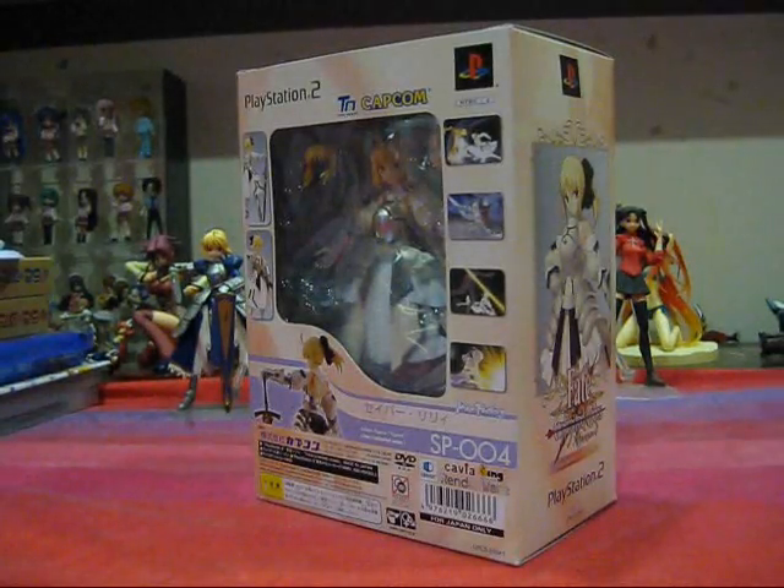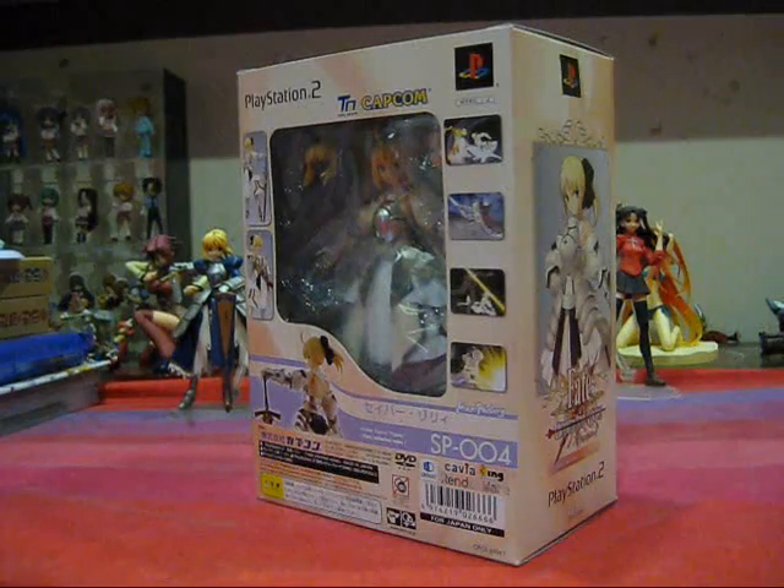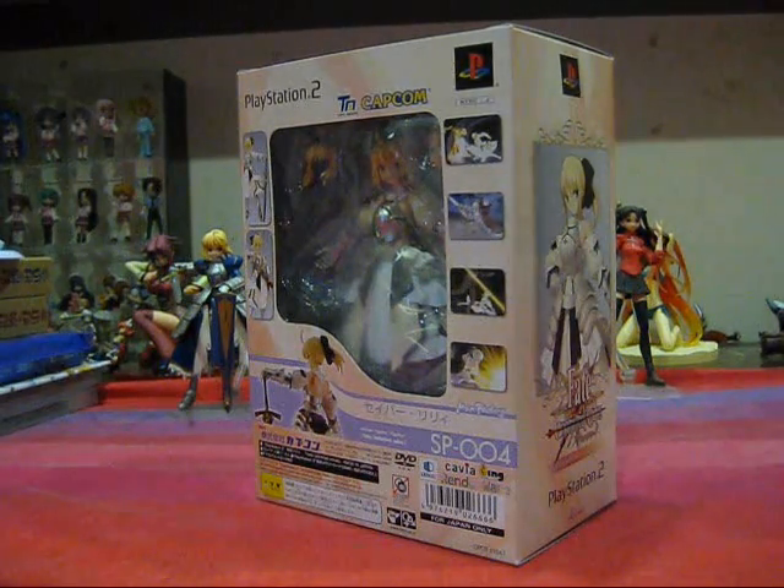Hey, this is Acta's Time! Welcome to Acta's Figure Reviews. And today on Acta's Figure Reviews, your eyes are not deceiving you — we are going to be reviewing an exclusive figure, and that figure is Figma Saber Lily.